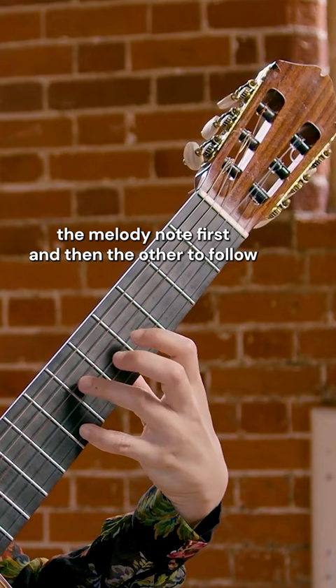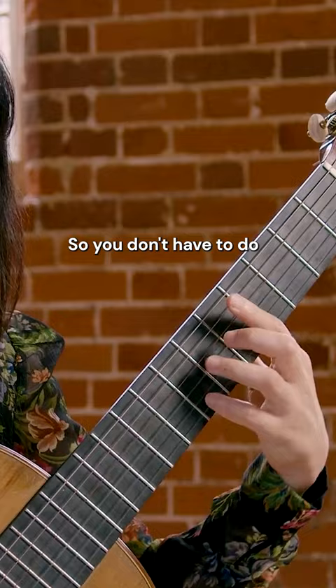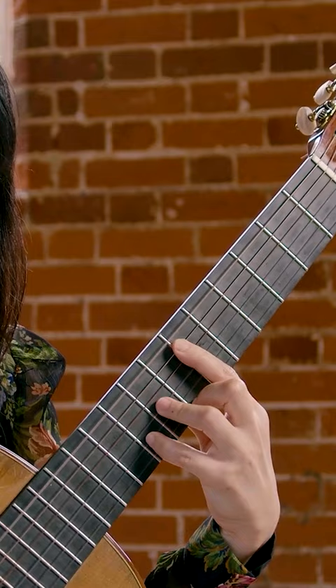Think about the melody note — which is the B — first, and then A first. You don't have to do all together. That sounds very blunt. So we do note by note.